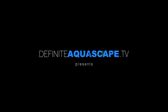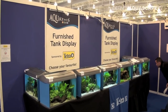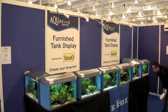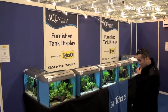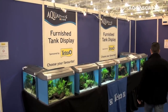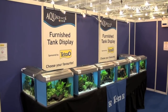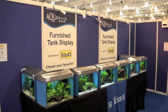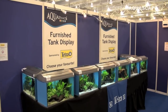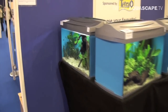Hi guys, this is Piotr Kieszkowski from the Aquarium Television Definite Aquascape TV and this is another part of my report from Aquatics Live 2012 show in London. Today I want to show you several aquariums arranged by members of Hanslow and District Aquaries Society. I think these tanks are good proposition for people who just want to have a nice aquarium without strong lighting, CO2 supplementation and trimming plants every day. All together 8 aquariums were presented, let's see them one by one.